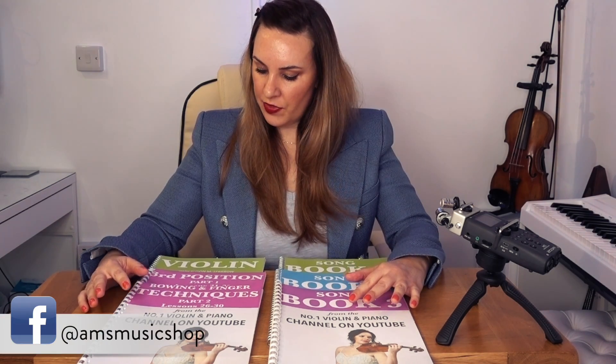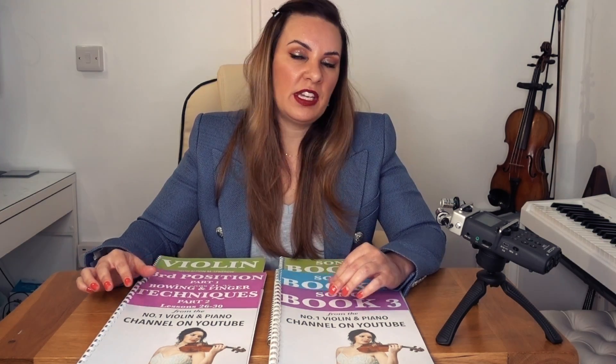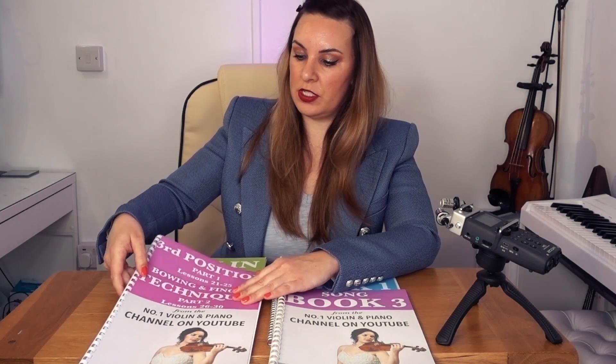This is the complete series of books for my 1 to 30 violin course. You're going to get three tutorial books and three song books. There is no tutorial book for the original violin lessons 1 to 10 because they come with free PDF downloads — those resources are included in the download folder. Book-wise, you will be getting tutorial book 2, tutorial book 3 (split into two parts), and song books 1, 2, and 3.